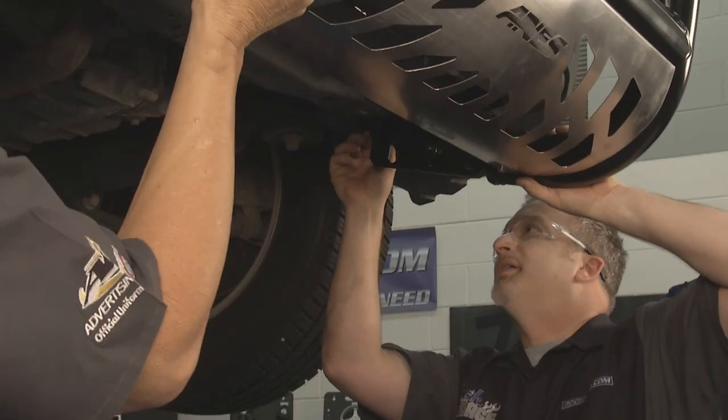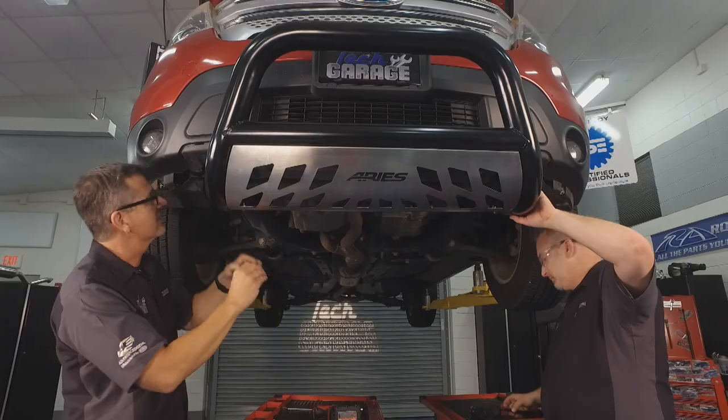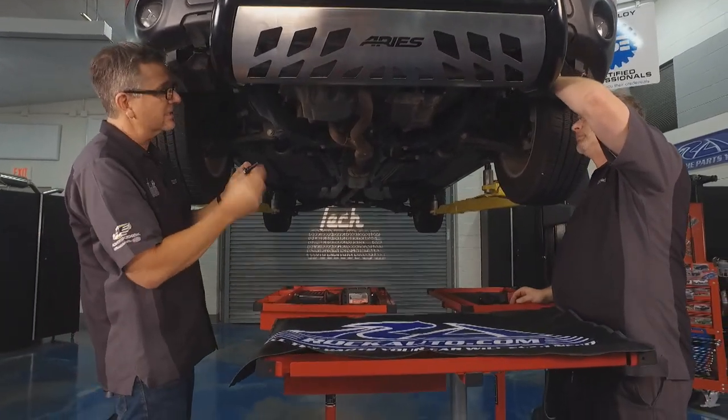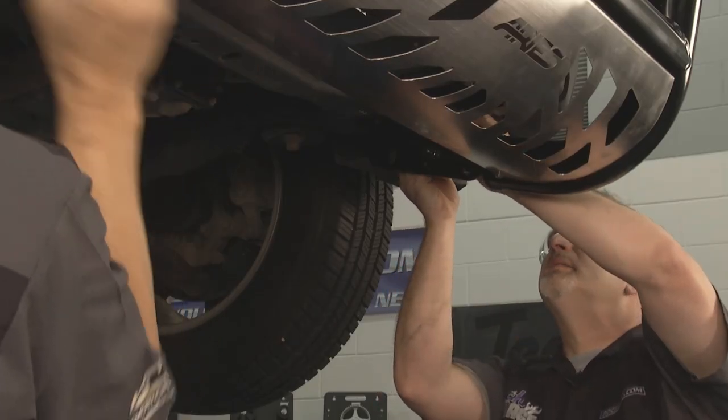Nice shot there big guy. Look at that — yeah, it's perfect. So now we got this plate. Why do we have this plate? Well the frame actually steps down so this is pretty cool. You can take this plate here and use your nut with your lock washer on it, and then what you're going to do with your big bolt is stick it through there and kind of hold that bolt in place. You put it up in there, that bolt will hold it right there so it doesn't hit you in the head.